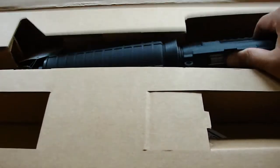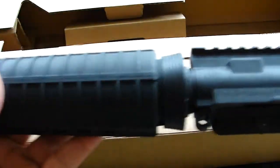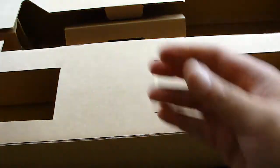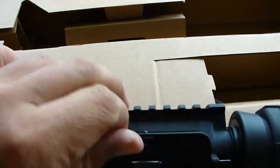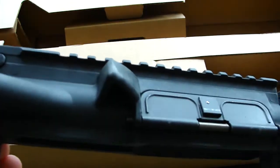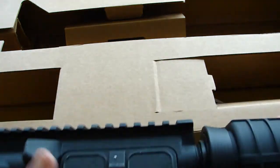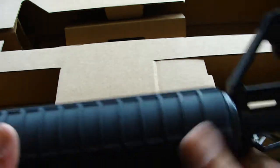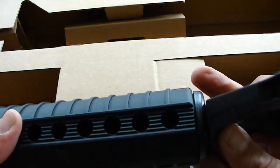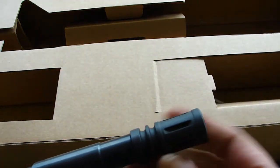And in here we have the upper receiver. This whole part right here — the upper part is polymer. It has a bolt carrier. The handguard is plastic. Regular front post and a flash hider.